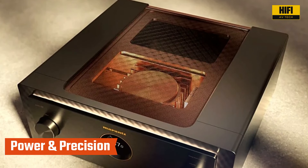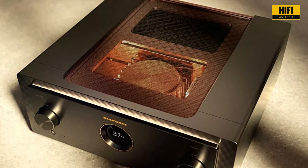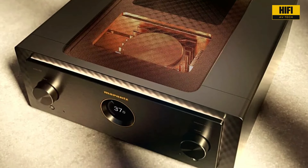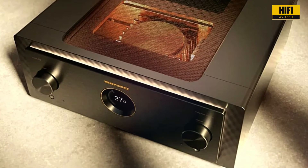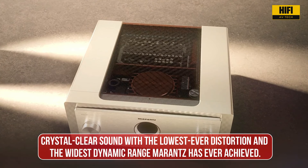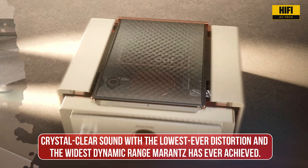At the heart of the Model 10 is an innovative dual-mono-symmetrical topology. What does that mean for you? It means complete separation of the left and right channels, eliminating any crosstalk or interference. The result? Crystal clear sound with the lowest-ever distortion and the widest dynamic range Marantz has ever achieved.